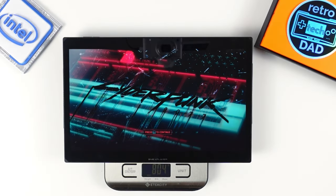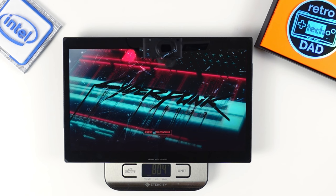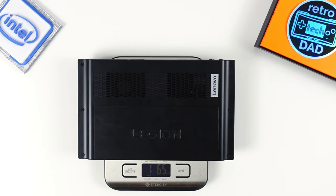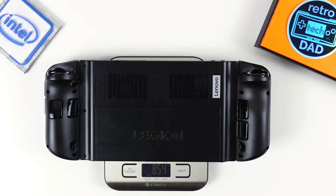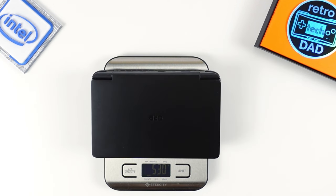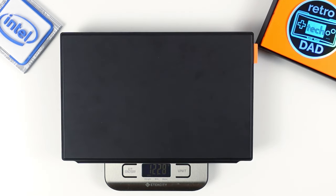Now for weights: the X1 tablet on its own without accessories weighs 804 grams or about 1 pound 12 ounces. The Legion Go tablet weighs 640 grams (1 pound 6.5 ounces), and with controllers attached comes in at 854 grams. The ROG Ally is 612 grams (1 pound 5.5 ounces), and the Win Mini is 530 grams (about 1 pound 3 ounces). The entire X1 package with the magnetic back cover and keyboard attached comes in at 1,228 grams — a little over 2.5 pounds.